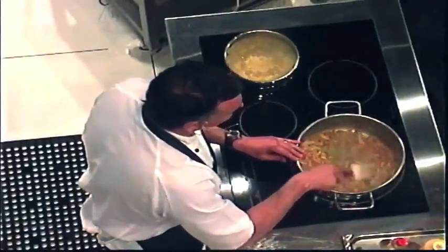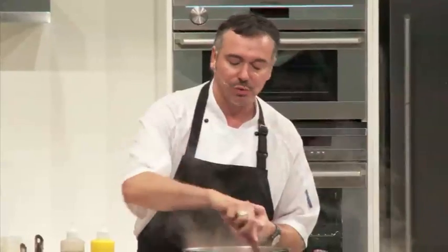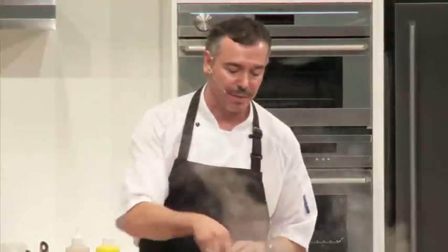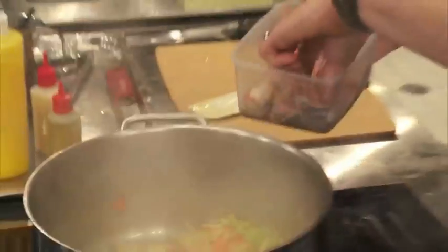Don't be in too much of a hurry when you're cooking — it's all about patience. You want the natural flavours and the natural sugars and all the good things that these vegetables have got to come out before you start adding something else, because otherwise you're just going to stop that cooking process and stop that flavour interaction. Once the vegetables are sweated down nicely, just add your shellfish heads.